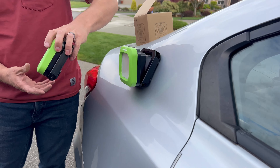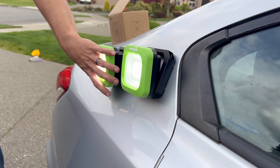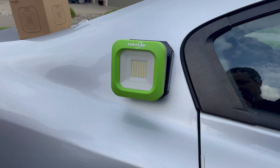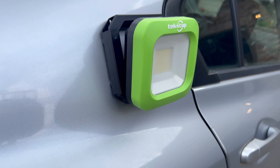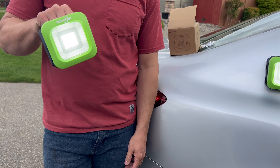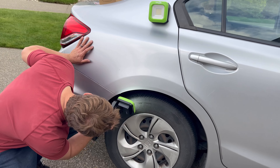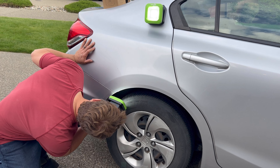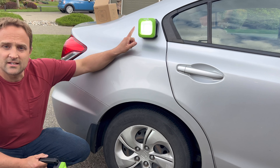It has magnets on it, so it's perfect to keep in the car. You can look under the hood, get down and look underneath the car, or use it to indicate that you need help.